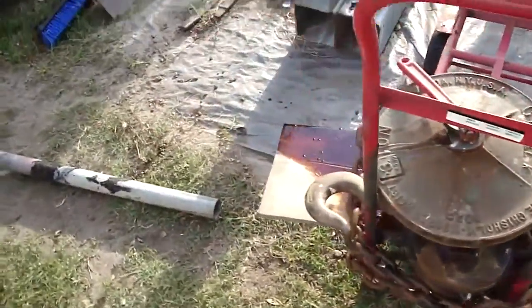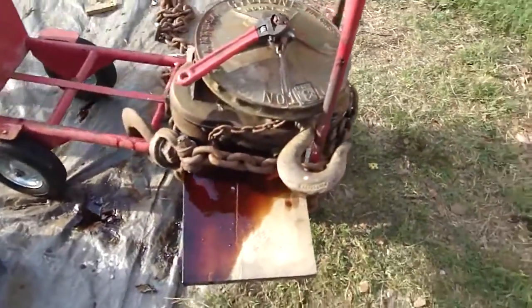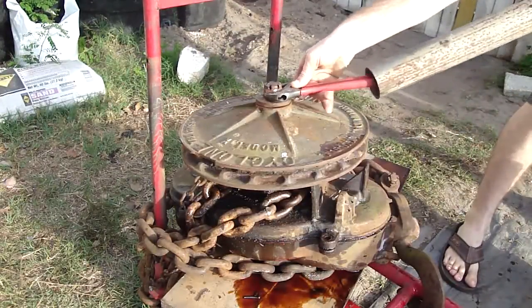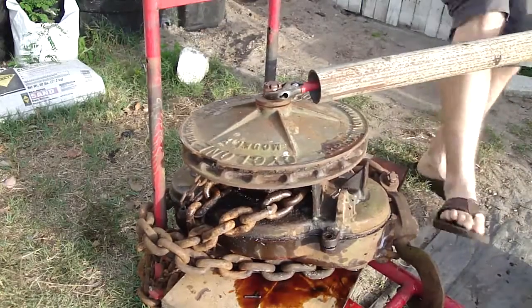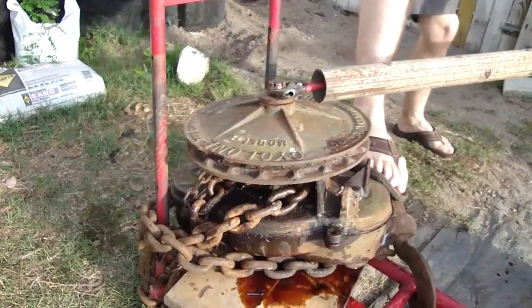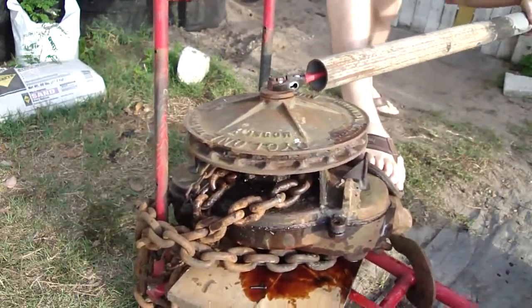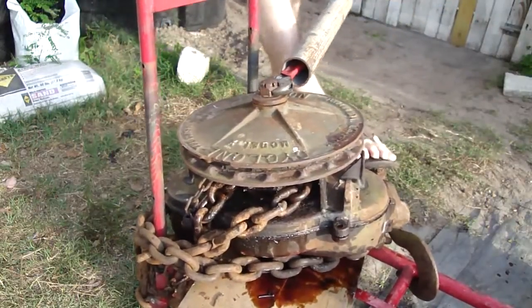The chain wrapped around twice and then hooked to the dolly. I can see them moving.